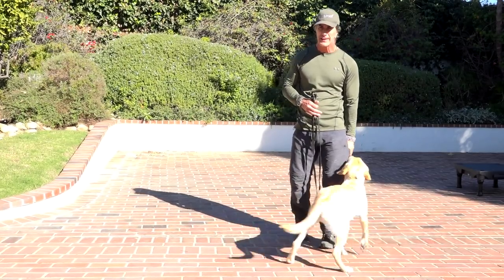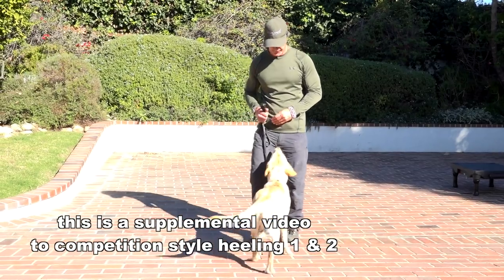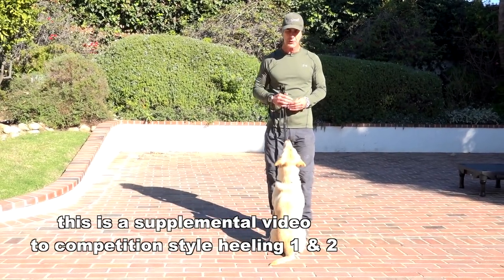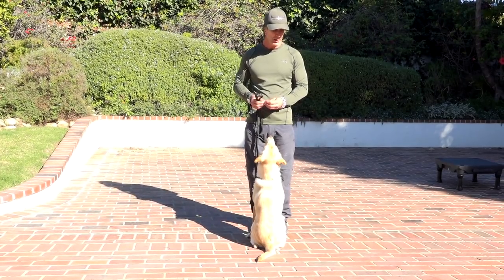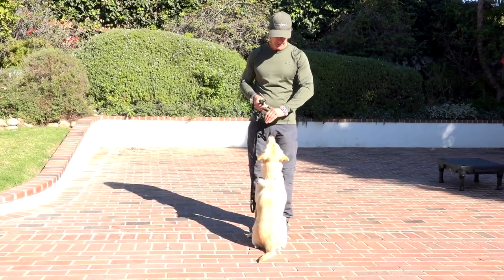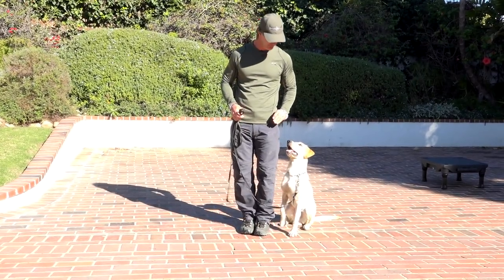To get the dog into the heel position — and this is kind of a separate part of this video — he's going to be in this front position here, and there are two ways to get him into heel position. One is going to be what we call a J finish, which is luring him this way and into this position, which looks really, really nice.